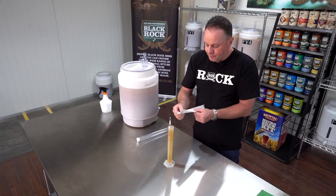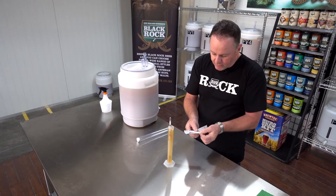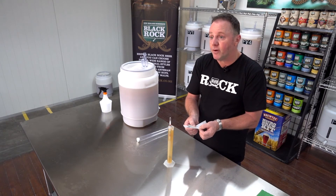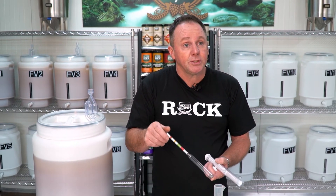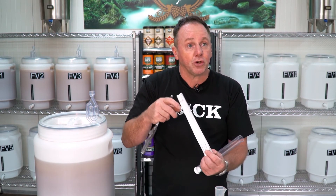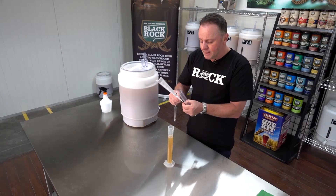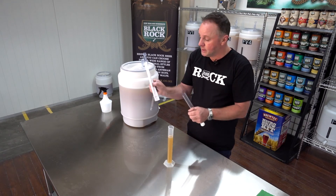Using this chart, 1045 SG gives us a potential alcohol content of 5.8%. The hydrometer is impacted by the temperature of the wort, so the hydrometer scale is based on around a 20-degree measurement. If we have wort that's warmer than that, there is a correction factor in the instructions — at around 25 degrees there's a correction factor of plus 0.001 that can be applied.